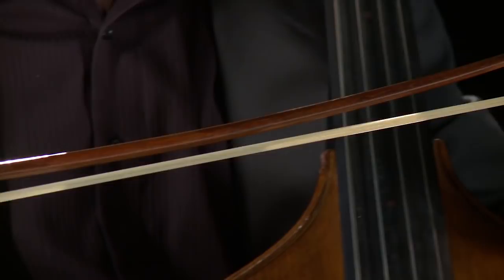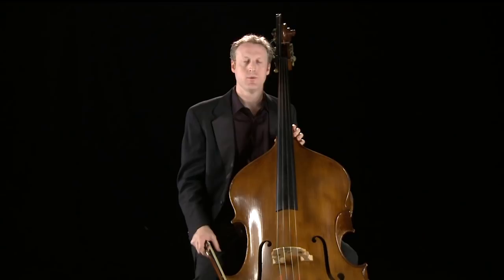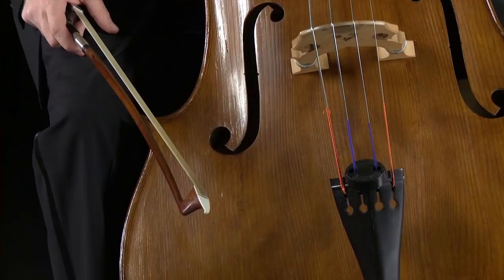Another unusual thing about the bass is that two different types of bows are used by players around the world. This type I have here is known as the French bow and it is held with an overhand grip, like the rest of the violin family. But there are also many players who use what's called the German bow, which is held underhand and has its origins again from the gamba family. As you might imagine from the names, these bows have certain connections historically with different countries.